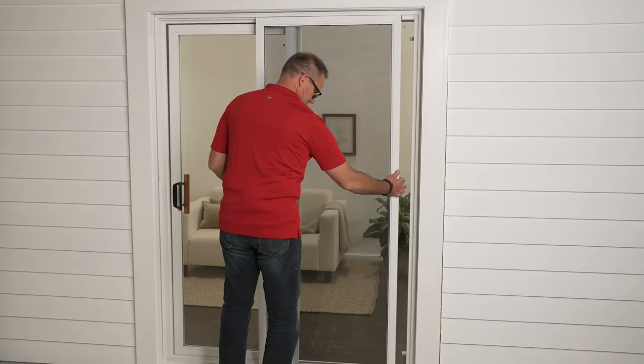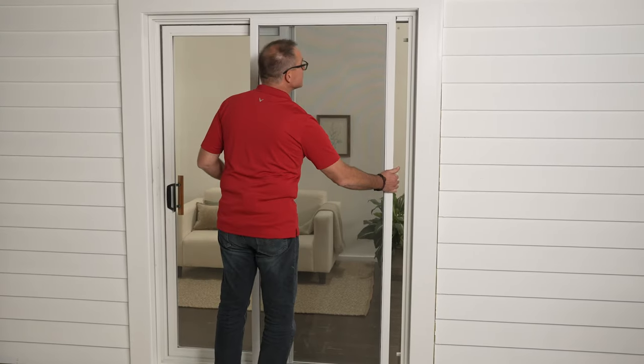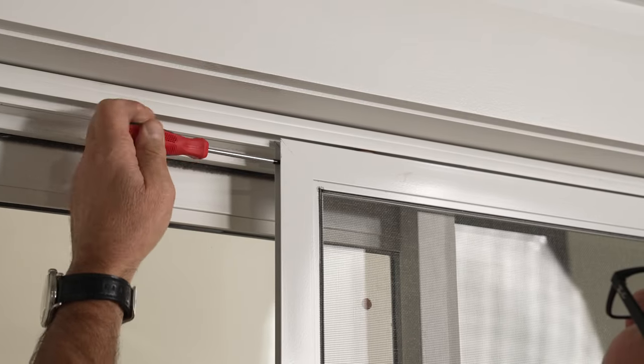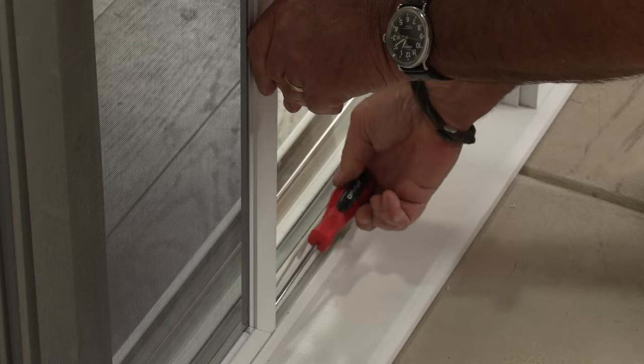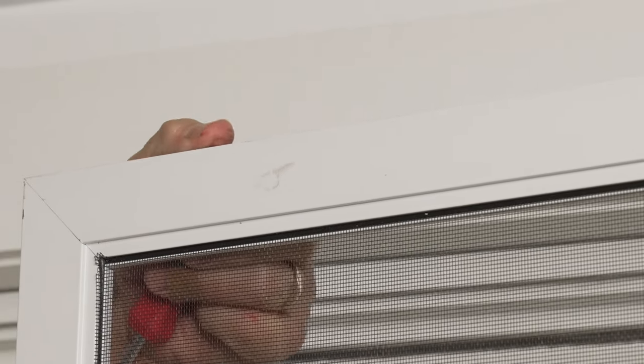If you notice that there's not enough clearance for that, you may see adjustment screws where the rollers go on the track. By loosening these screws, you actually lift the rollers from the bottom of the door to provide that clearance.